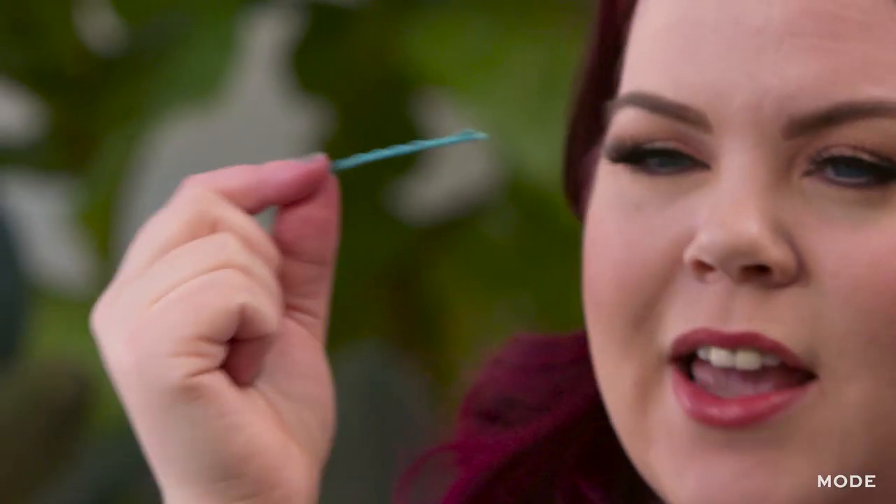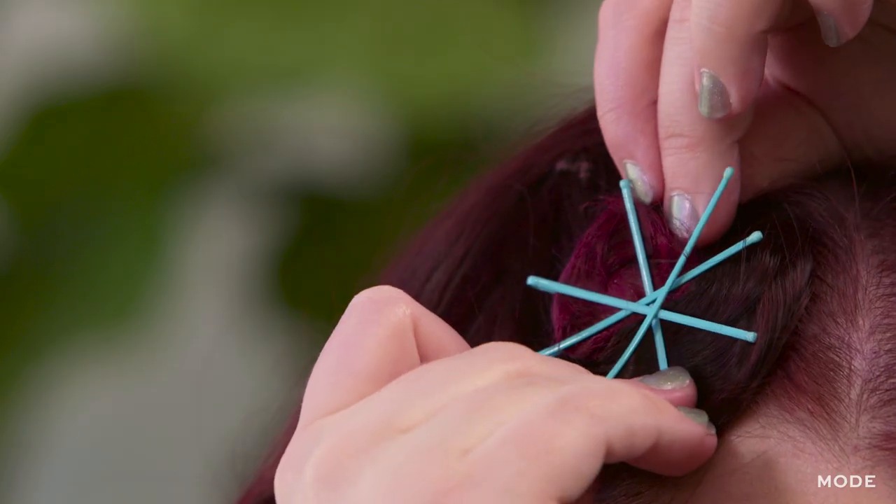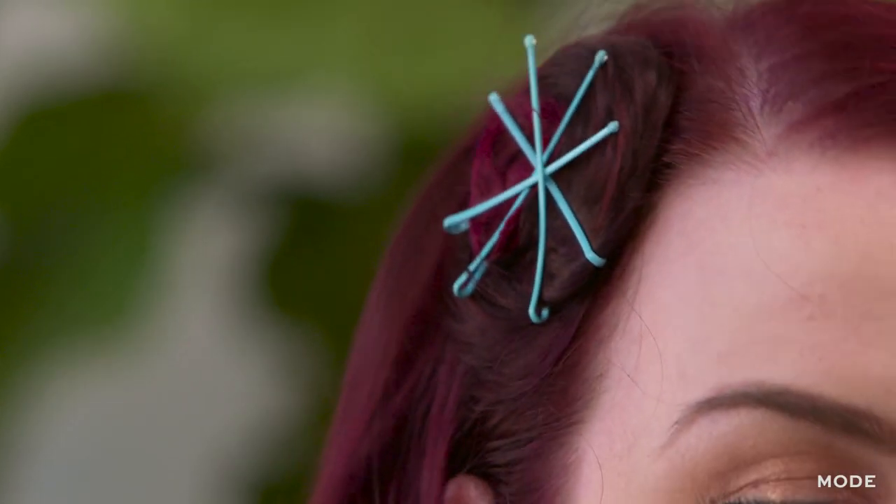The humble bobby pin is a very useful tool for setting our styles in place, and generally we're trying to hide them. But today, we're really going to highlight really fun ways to incorporate them into a very cute hairstyle, and the first is how to make it look sort of like a barrette with your own hair.